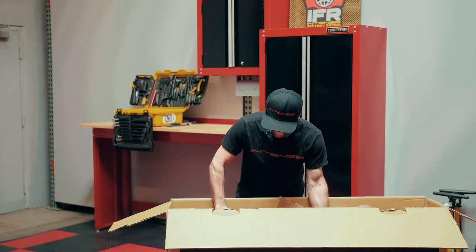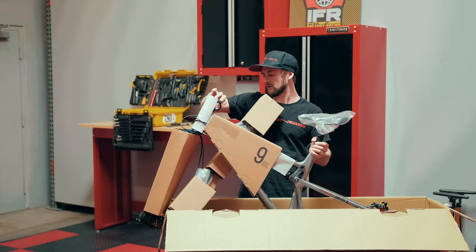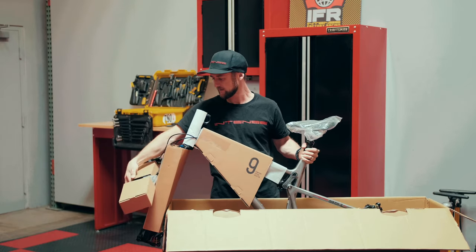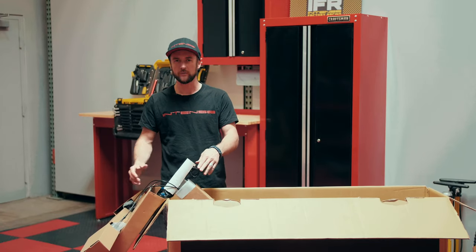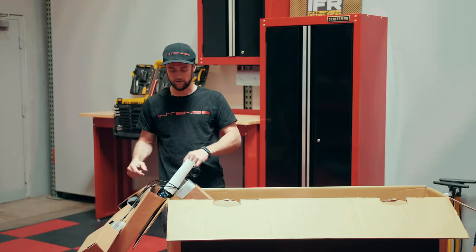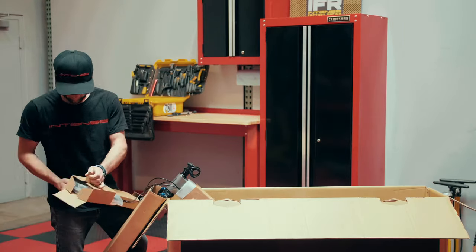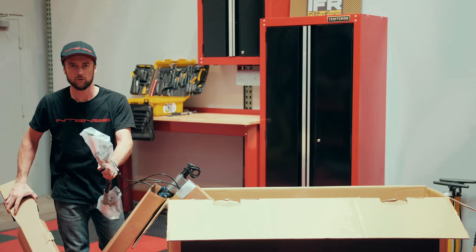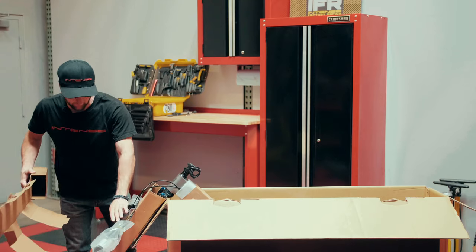At this point, we'll pull our bike straight up out of the box and rest the nose of the fork over, taking care to manage the placement of our handlebars, and slide it down. This gives us a good stable platform to carry on with mounting the bars up to our stem and then being able to remove the bike out of the box. We'll go ahead and leave the plastic packaging and the cardboard over our grips — this will protect them when we flip the bike upside down to mount our wheels.